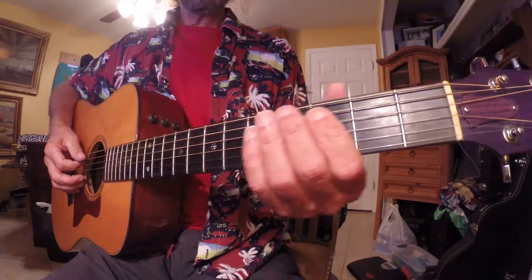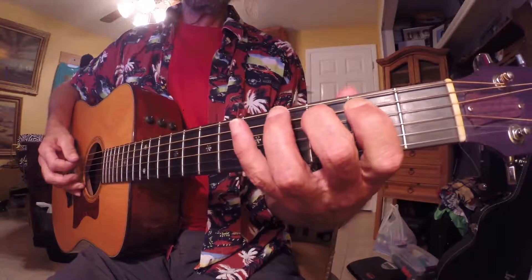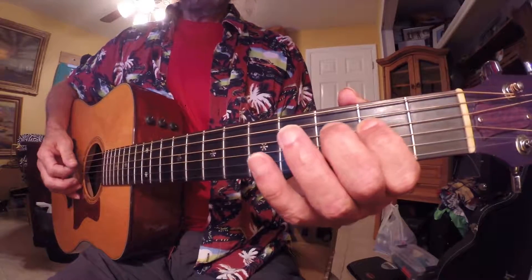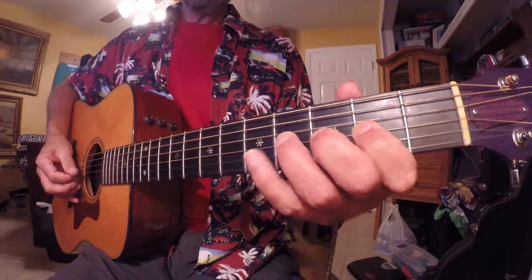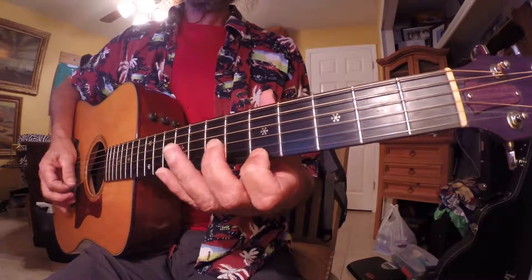One more time. Open A. First finger plays the B note and C, D, E, F, G, A, B, C, D, E, F, G, A.